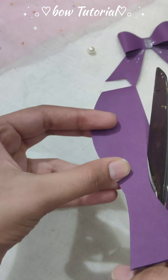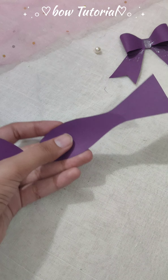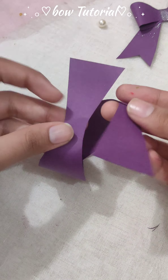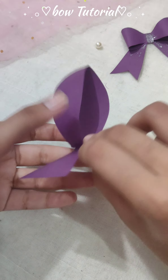While cutting, unfold it and make a cut like this, and also on the other side. Tuck it after crossing.